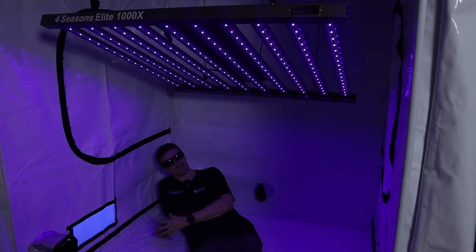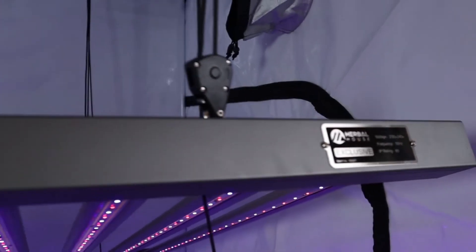Hey everyone, Matt here from Herbal House. In this video we're going to be showing you the Elite series and why you need your sunblock for this one.